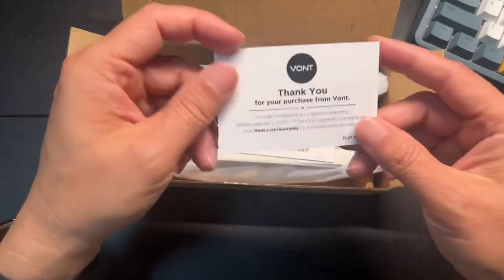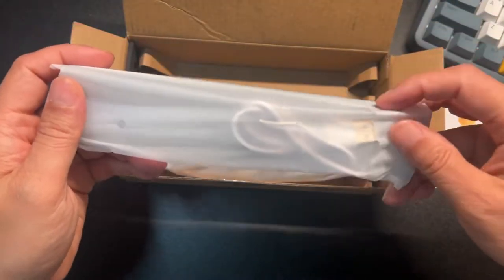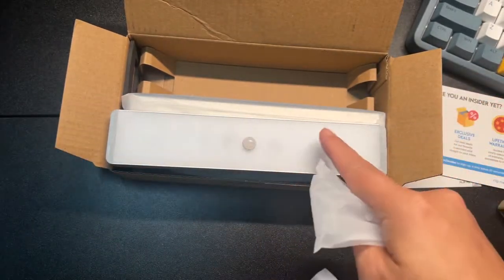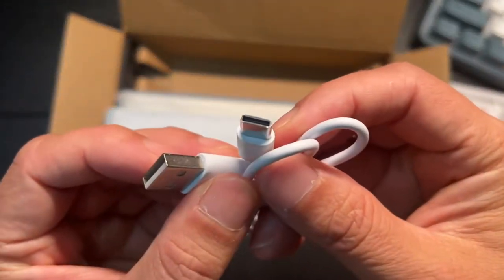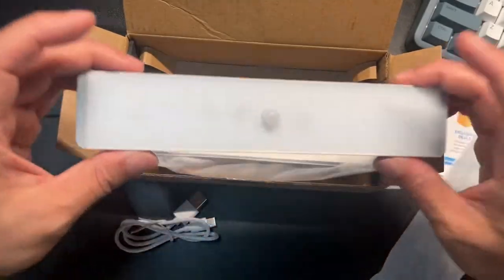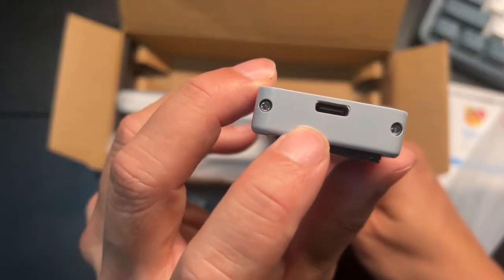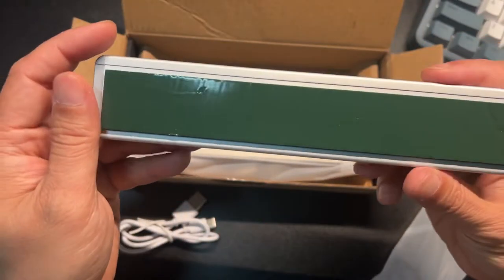This is a three-pack of rechargeable lights from VONT. Here's the thank-you card. Taking one out — looks nice so far. The light has a nice diffused plastic in front. It comes with a USB-C cord, which is awesome. There's a little sensor here and USB-C on this side.